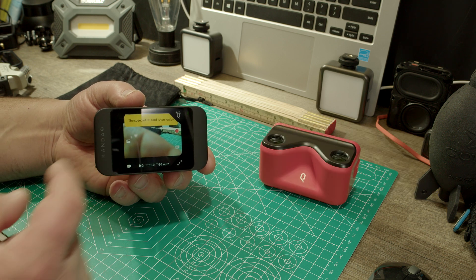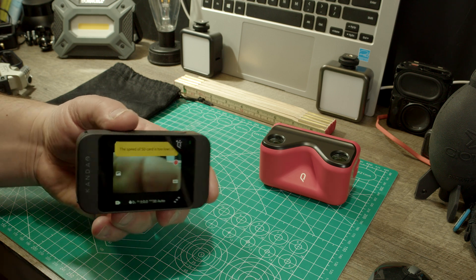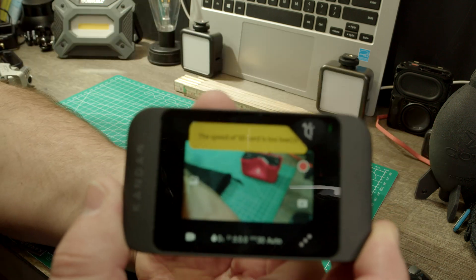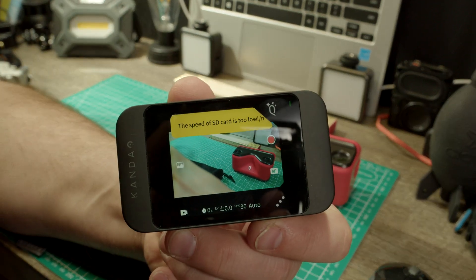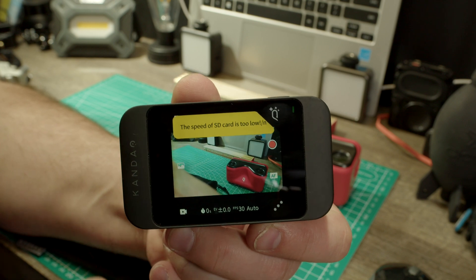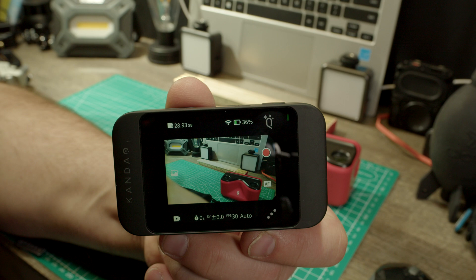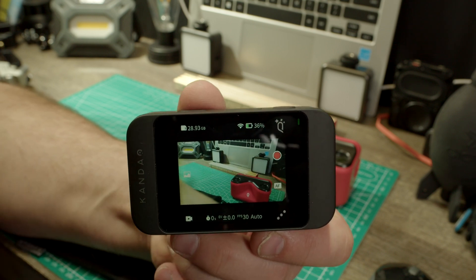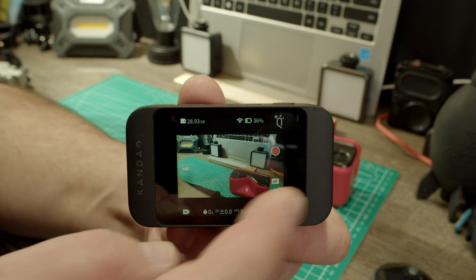It tells us that our SD card is not fast enough. Let's get a little closer to the camera. The speed of my SD card is too low — that's too bad. We can see we have Wi-Fi, we have battery, the SD card has enough memory on there, and we can record.